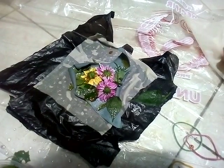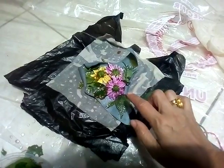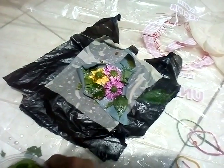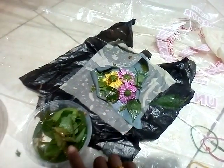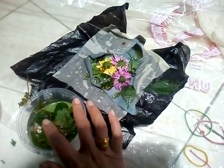Now, we are ready to rinse this flower. Now, we put it in the flower — we put it in this water with vinegar, white vinegar.